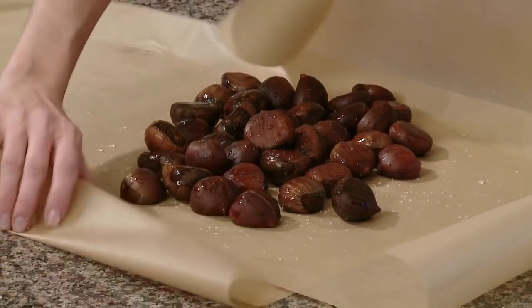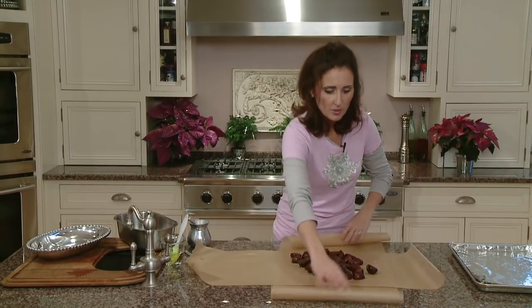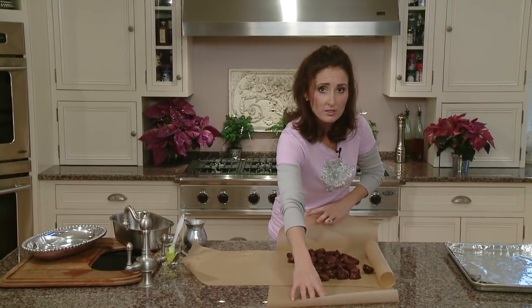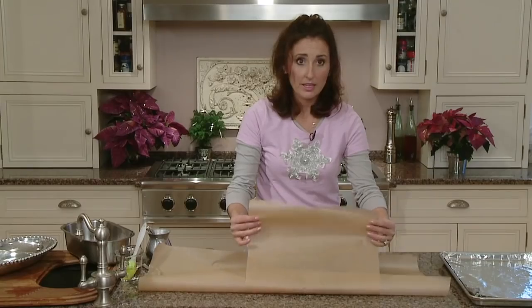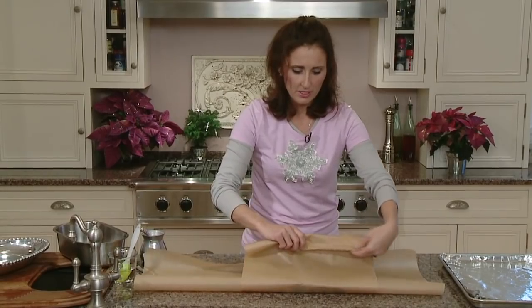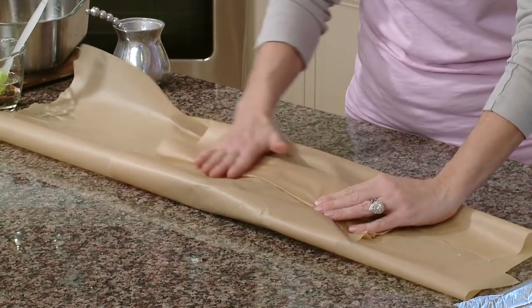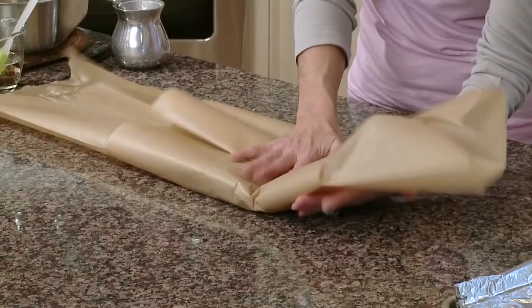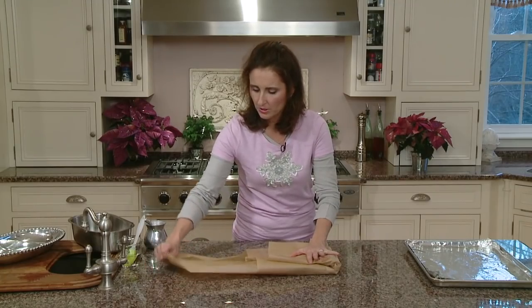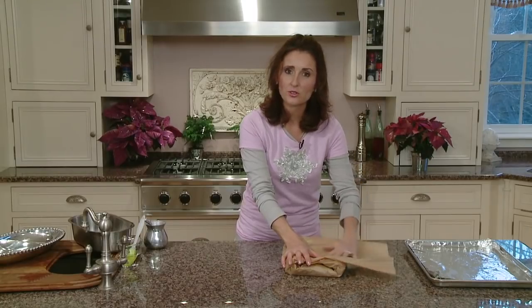Now we're going to wrap our castagne up. Here we have a cross. We're going to take the paper on the very bottom and fold that up first. Gather it together, fold it down, crease it, roll it down again, crease that. Now we're going to bring the two sides forward, kind of like wrapping a present, and then fold in the last side. Here we have a nice little bundle — all our moisture is going to be trapped inside, and our castagne are going to come out tasting delicious, super creamy and moist.